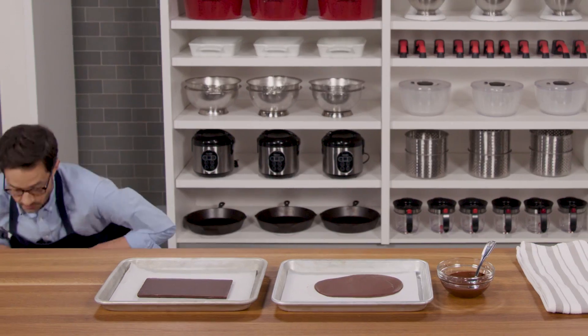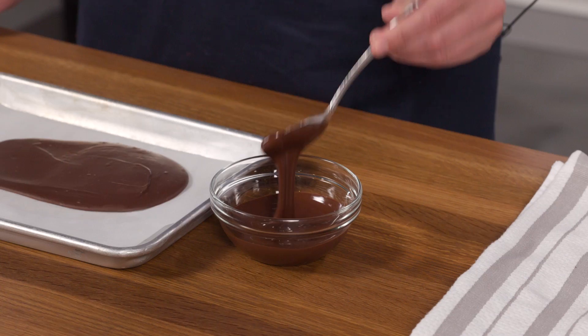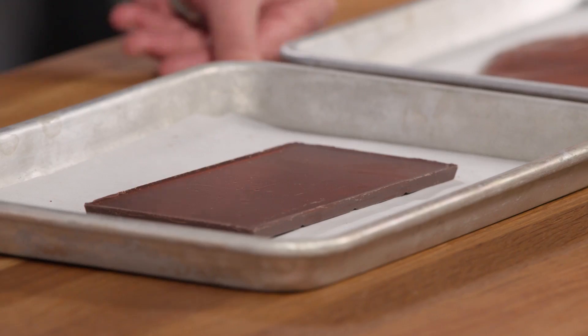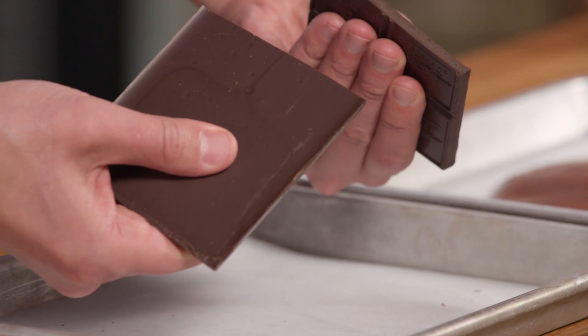Are you sitting down? Because we're gonna talk about chocolate. In front of me is a bowl of melted chocolate which flows like this. I also have a bar of untempered solid chocolate which bends like this. And this bar of solid tempered chocolate which snaps like this.